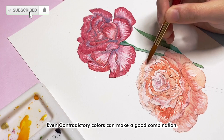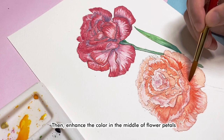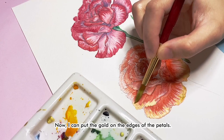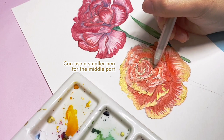First, I put layers and layers of orange. Then I enhance the color in the middle part of the flower petals. Now I put gold on the edges of the petals, and the last step is purple for the shadow on the different petal sleeves.